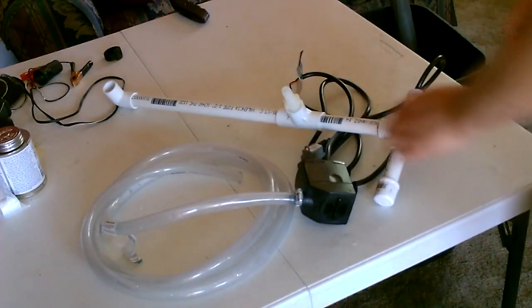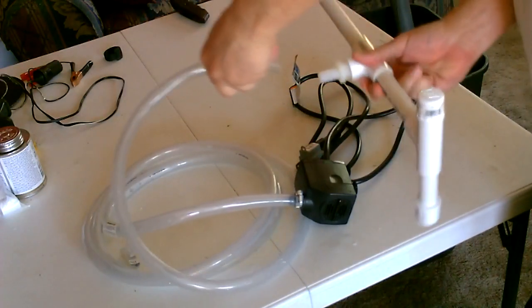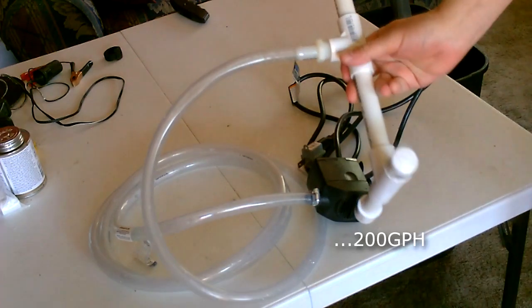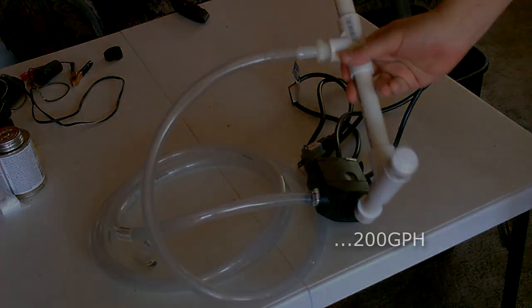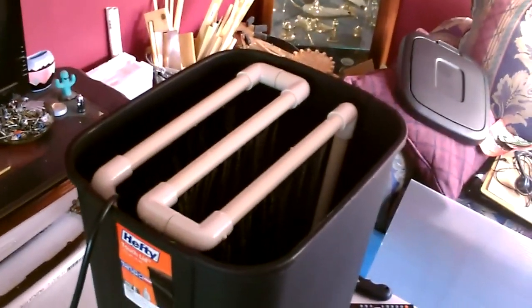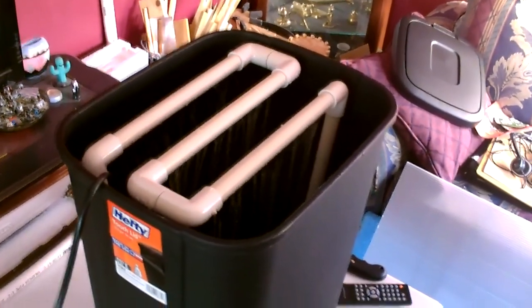All right, then you just drop the pump in. Here's the test — I just plugged the pump in. Not sure if you can see that. Working perfect.